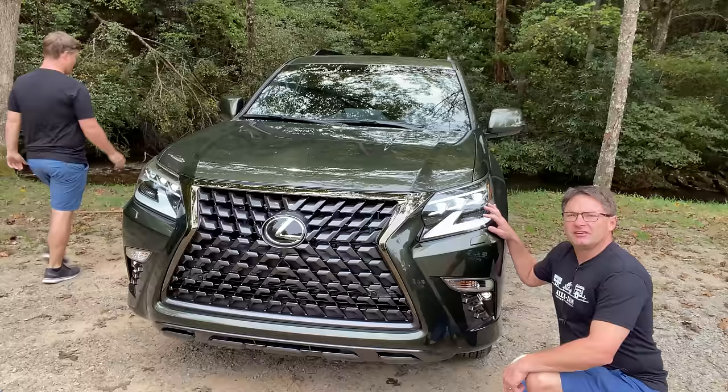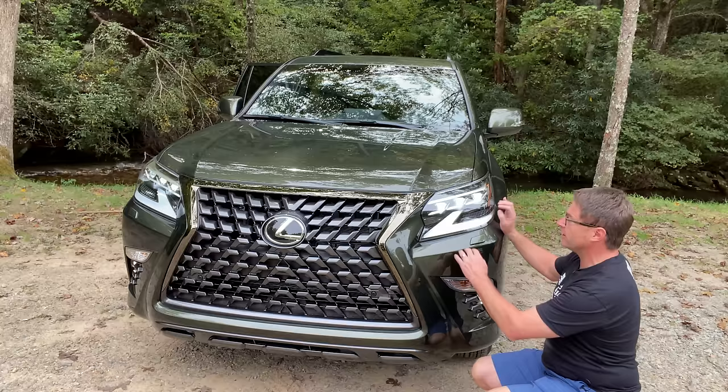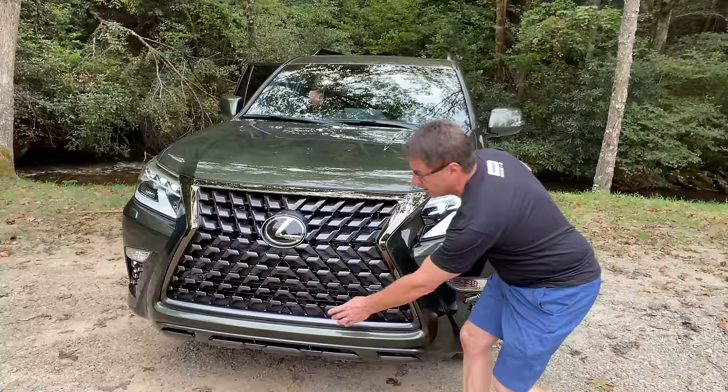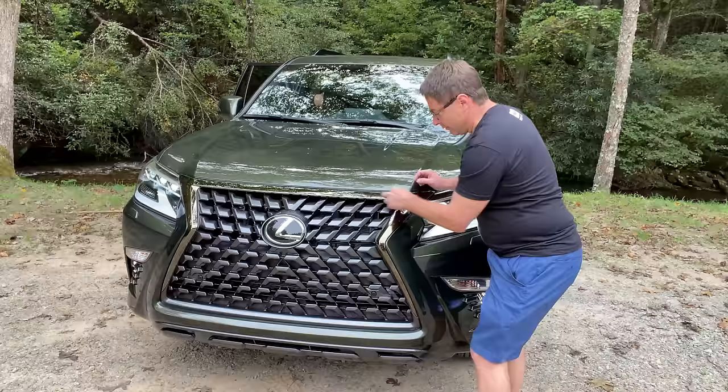We've got triple-beam LED headlights here, LED accent lights, along with LED fog lights down below. And because it's the Black Line Edition, it has that unique housing as well. You'll see parking sensors in the front and in the rear. Look at that hourglass shape here — surrounding it, we've got black chrome, and that's part of the Black Line Special Edition.